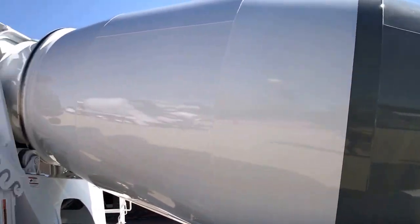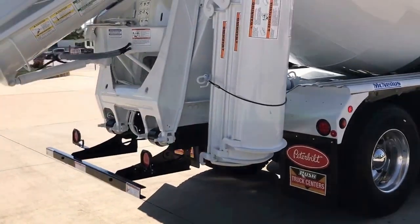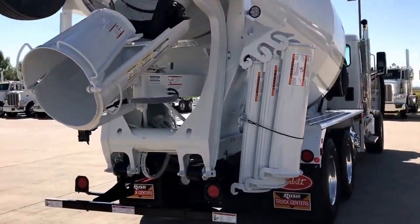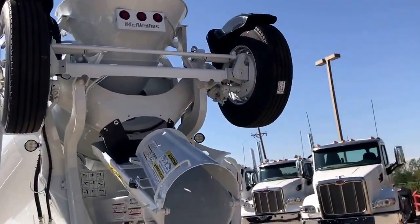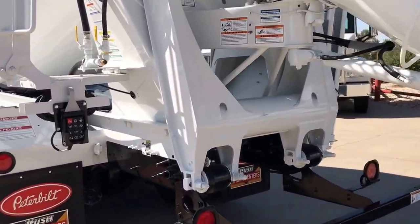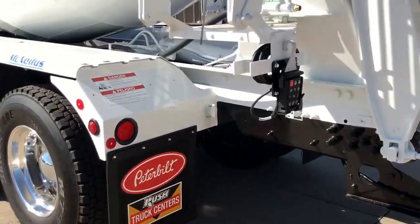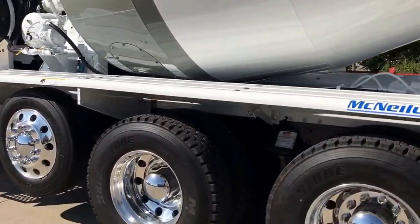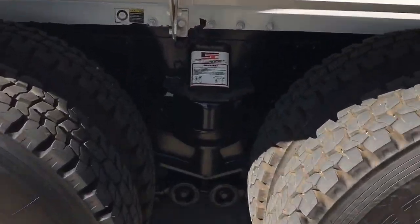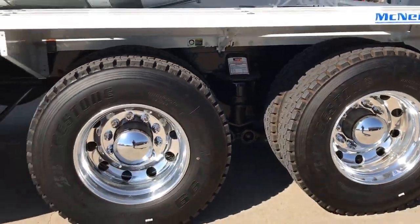Good old 11-yard drum. Good gripper tires — some Bridgestone M799s. Here's the control pendant. This is the mixer operator. There's a plastic water tank up there. This is a Chalmers suspension.